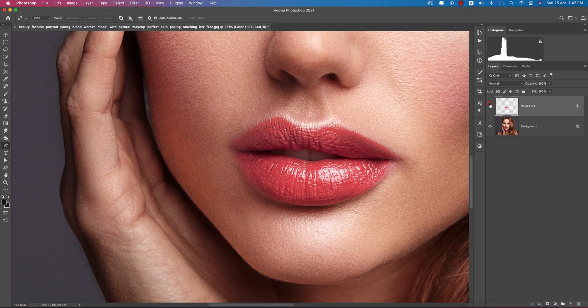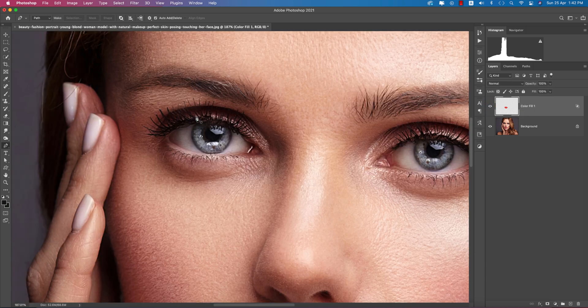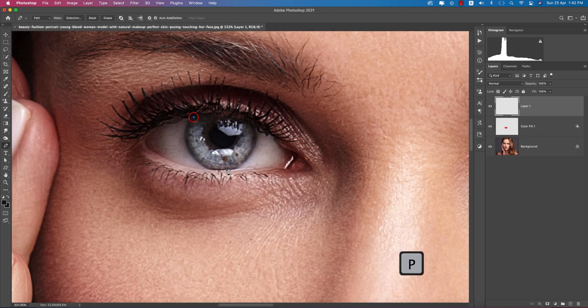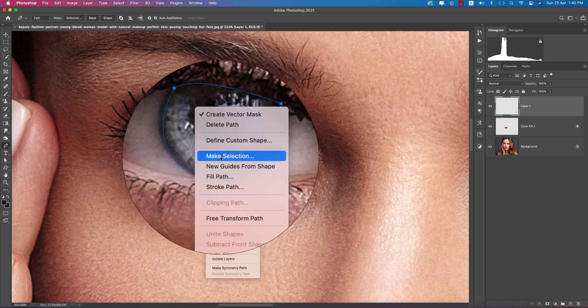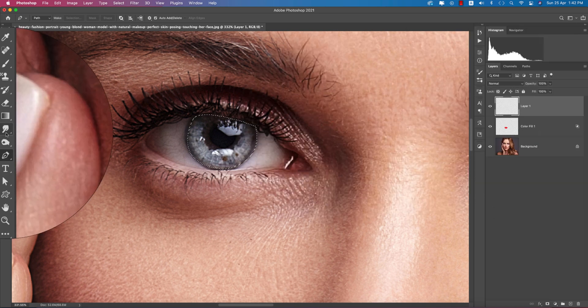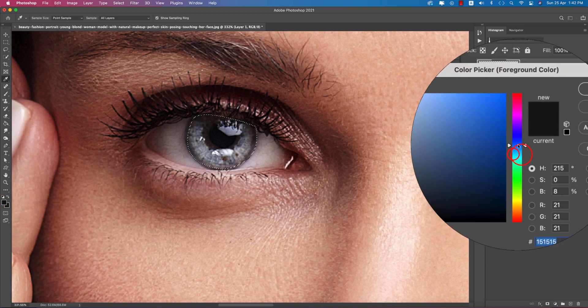Hit OK — before and after you can see the retouch. Now for the eyes, take another layer. I want to make the eyes blue, so select the eye portion. Right-click, make selection, hit OK, and give the blue color to this area.